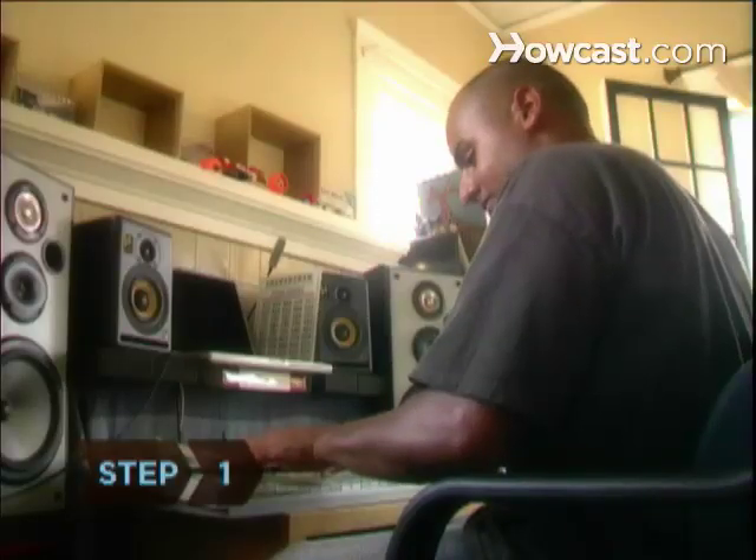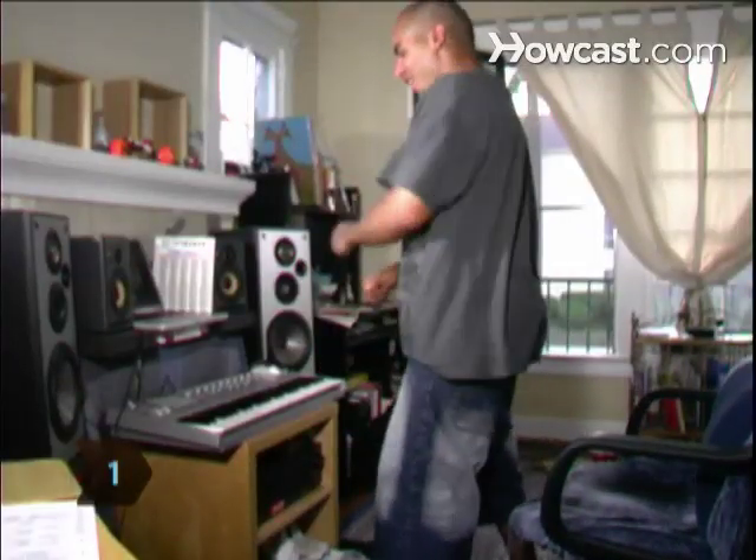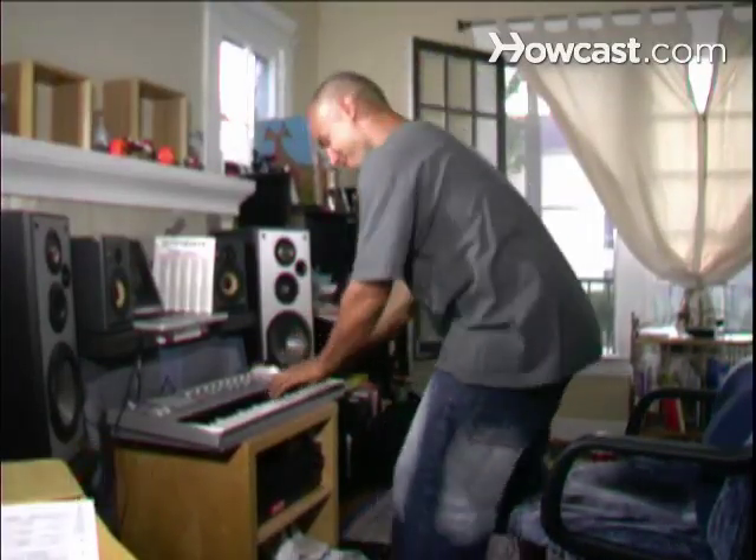Step 1. Ready your song for submission by writing out the sheet music and lyrics, if any, or recording it as an MP3 or on a cassette tape, LP, or CD.